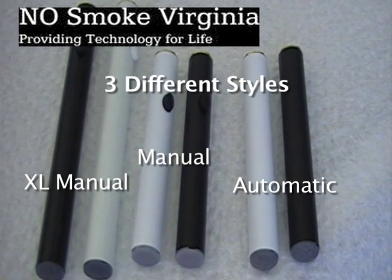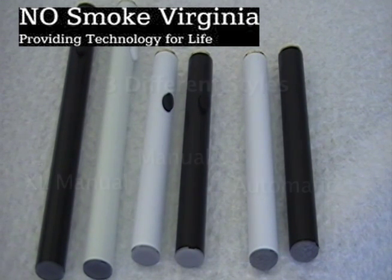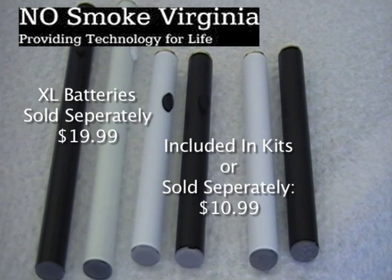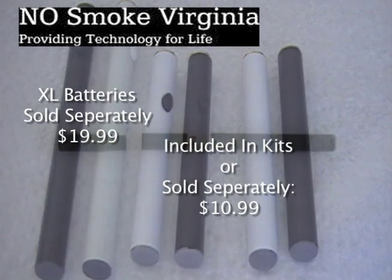Currently, all of our extra-long batteries are only available in manual. Our 510 units contain either automatic or manual short batteries, and you can also purchase them separately. Our extra-long batteries are all sold separately. The XL batteries have a longer battery life and an extended cutoff — short batteries have a 6-second cutoff, while extended batteries have a 13-second cutoff.